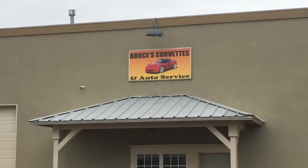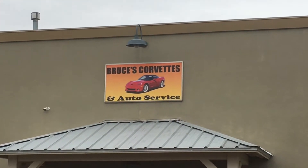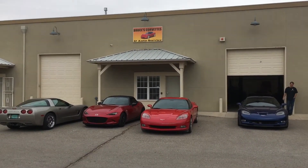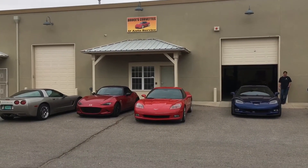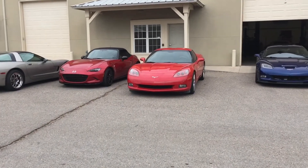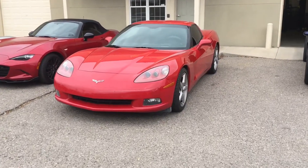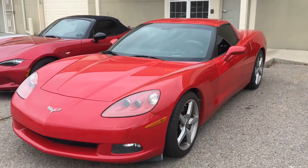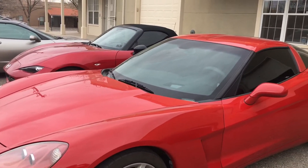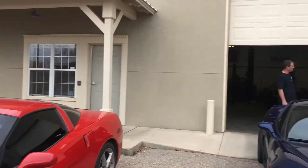We're at Bruce's Corvette in Albuquerque. We've got a torque tube that needs rebuilding. We're going to try and show you a little bit about how that's done. It's got 105,000 miles on it and needs rebuilding — I think that's what they do every 100,000 miles. Bruce is the best man for the job.